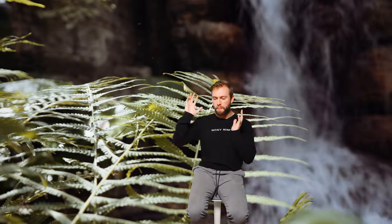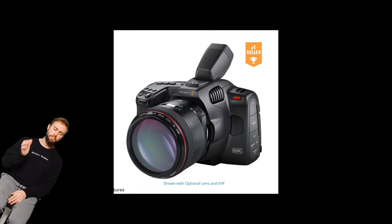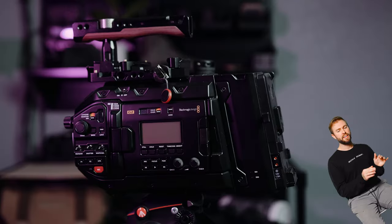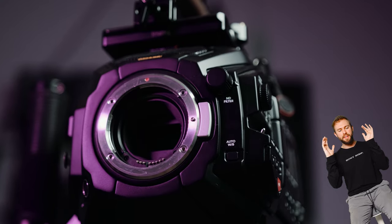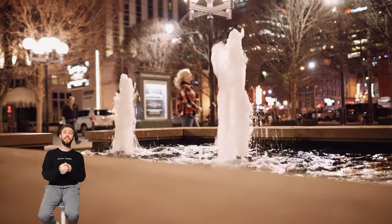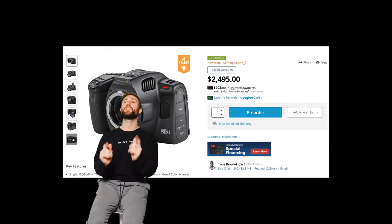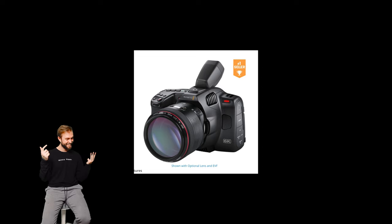Now let's consider the Blackmagic Pocket Cinema Camera 6K Pro. This camera wasn't out yet at the time, but based on what we've seen from the regular 6K and Blackmagic's track record, it's bound to be a step up. It's going to have internal NDs, NPF-style batteries for good battery life, and shoot in 6K up to 60 frames per second in Blackmagic RAW. And it's only $2,495 — that's so cheap. Plus you get mini XLR audio connections, a tilt screen, and an optional EVF.